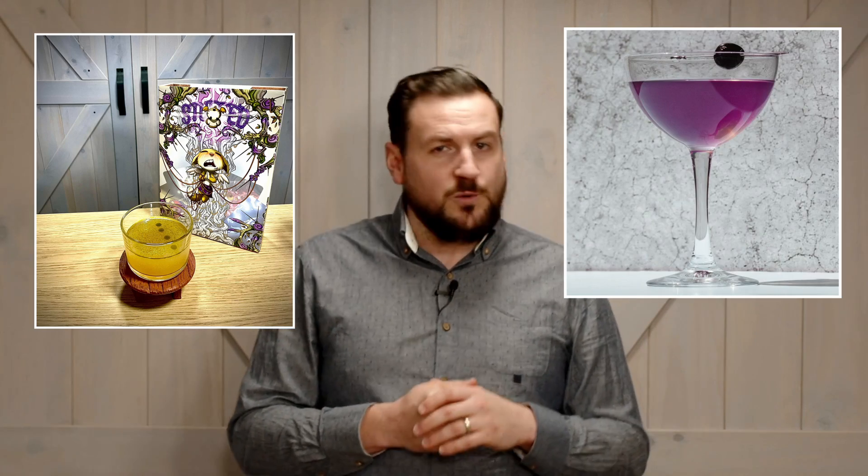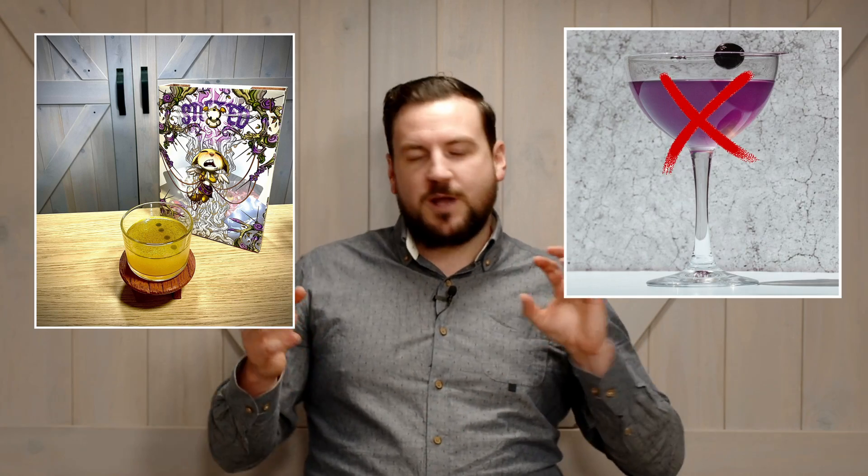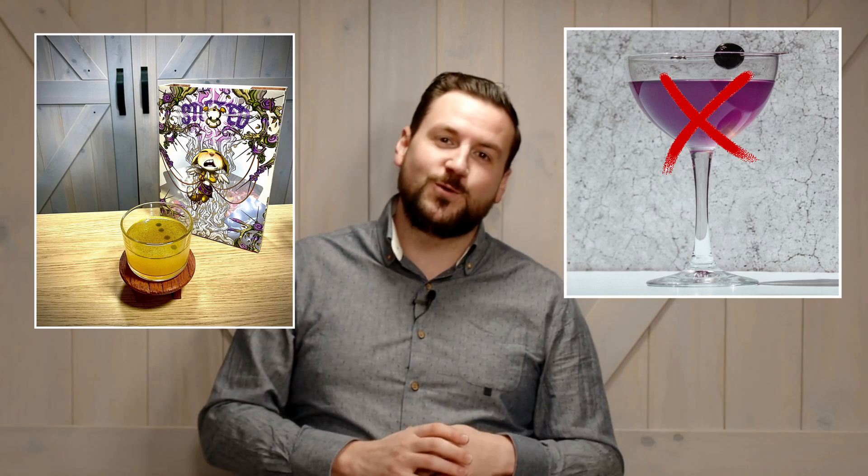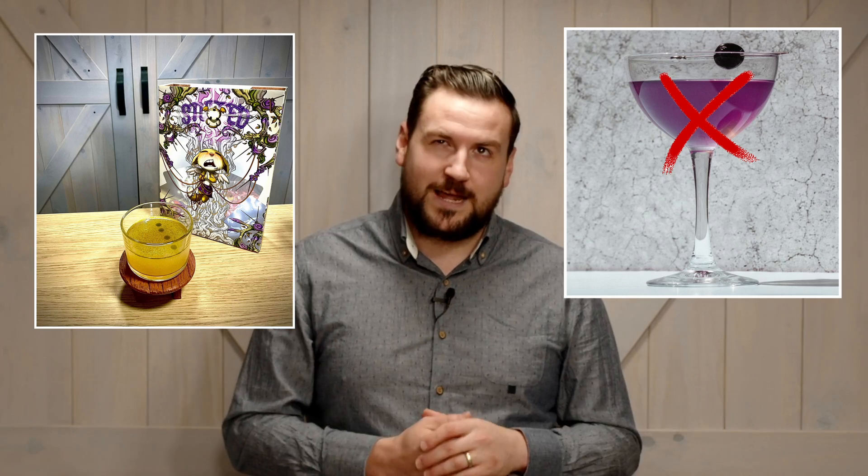We actually started off by looking at a drink called the Aviation. We didn't like it, so we actually ended up coming up with something new. This is completely Dan's idea, so he's going to talk you through some of the unique aspects on how to make it. Let's just jump into it.